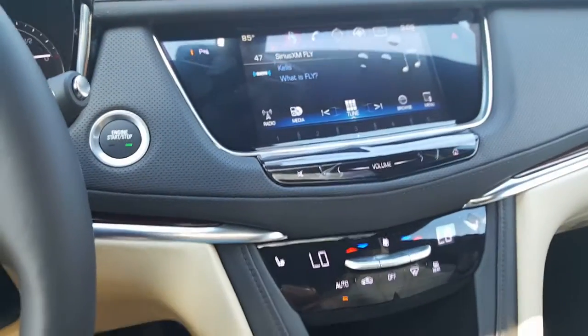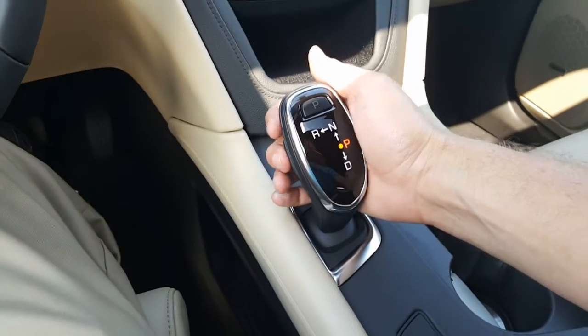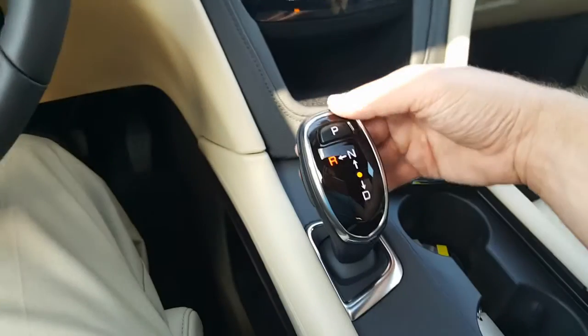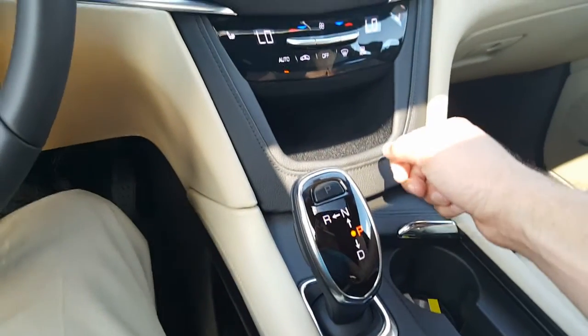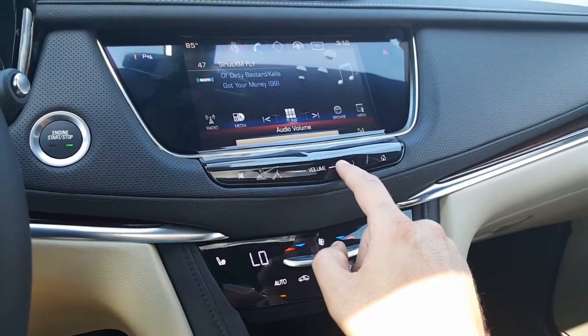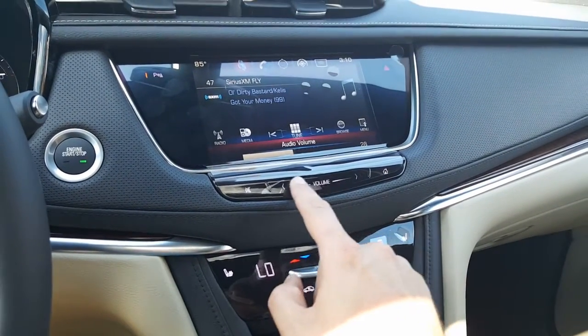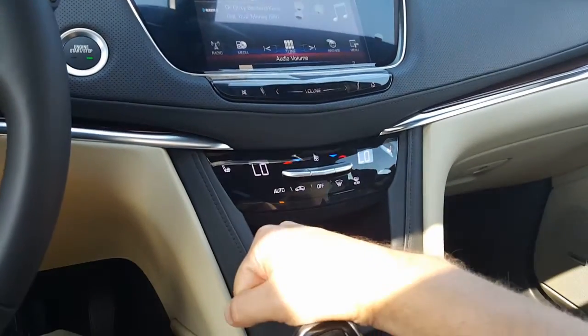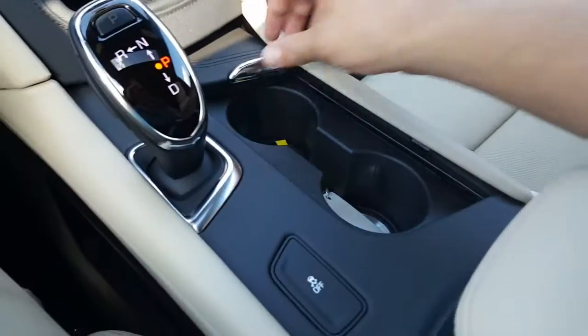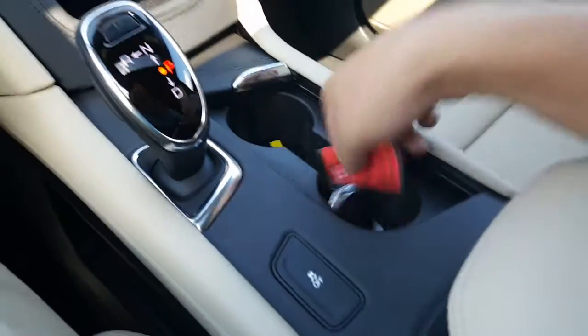There's your Cadillac CUE system. We have a new shifter here — you just push this button up and to the left, puts it in reverse. There is your backup camera with guidance. At any time, you just press park to put it in park. Here's your stereo — very nice Bose premium sound. Here are all of your climate controls right here, and cup holders.